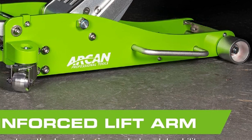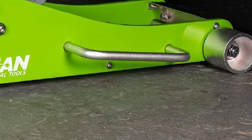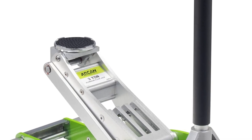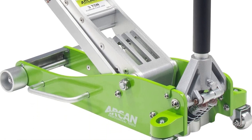The side mount handle allows easy and strategic jack positioning. The dimensions of this powerhouse measure at a length of 30 inches, a width of 13.5 inches, and a height of 8 inches, making it a compact yet powerful tool for your automotive needs.